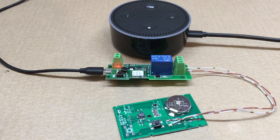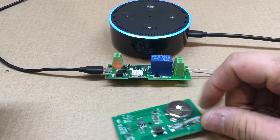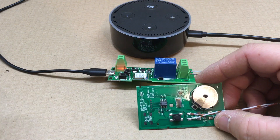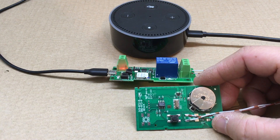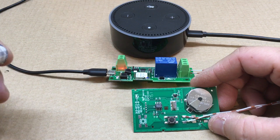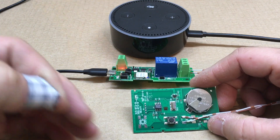Say 'Alexa, turn relay on.' And there it is — it works. You could change the name to something like 'garage door', so you could say...